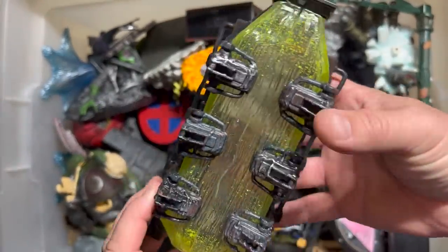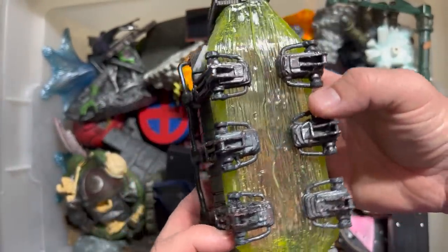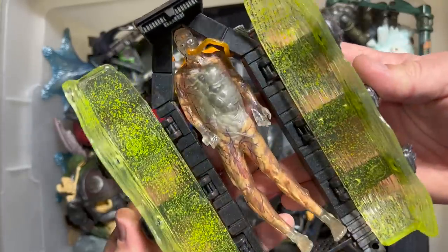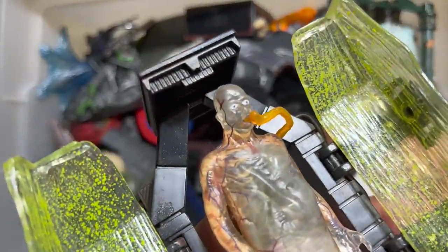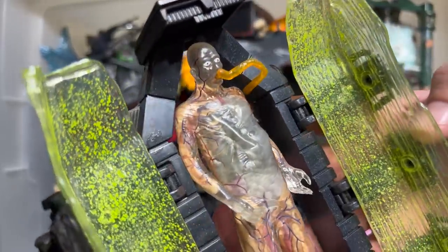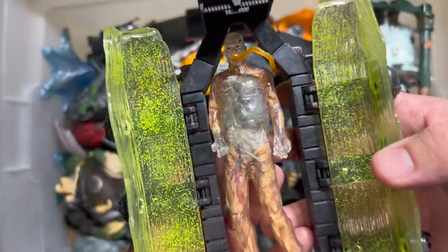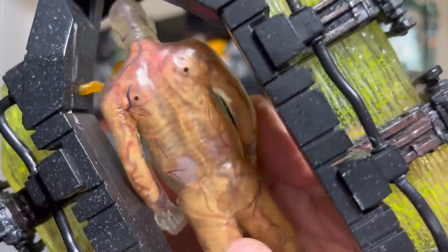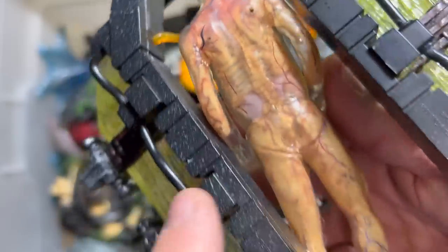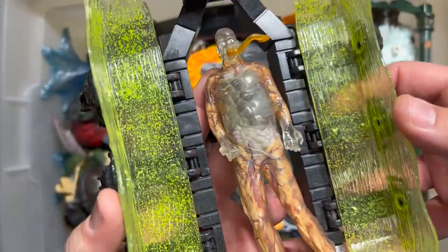So this is, again, from Todd McFarlane's X-Files The Movie line. And it's this gummy chamber, which includes this just horror show of a figure — you can see all of his intestines and his veins and his muscles. This was just the pack-in. This was not the figure that you bought; this was the thing that came with the figure, and it was given this much care. He's actually got kidneys back there. You can see his crooked spine and his scapula. There are two kidneys in the back. That's just disgustingly fantastic.